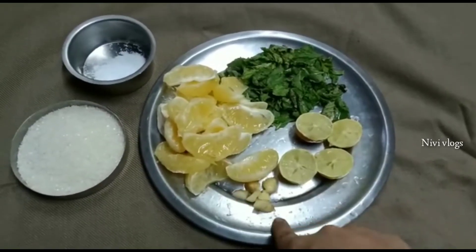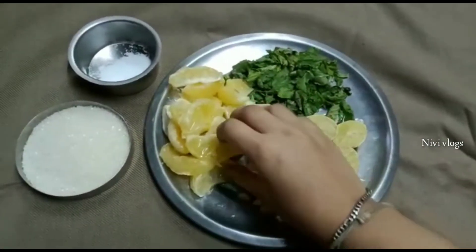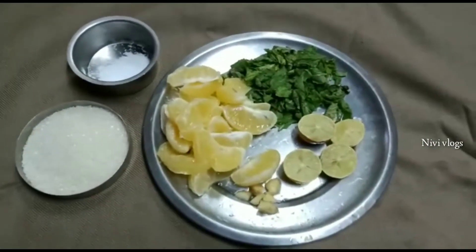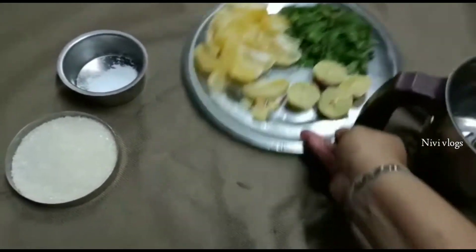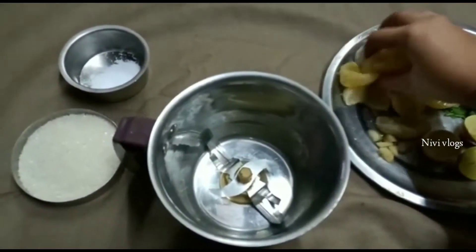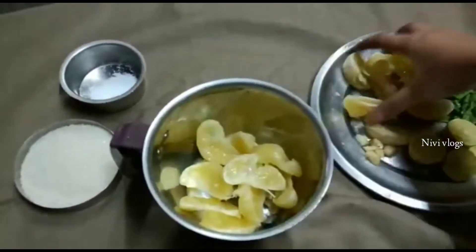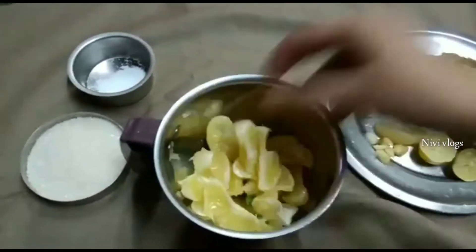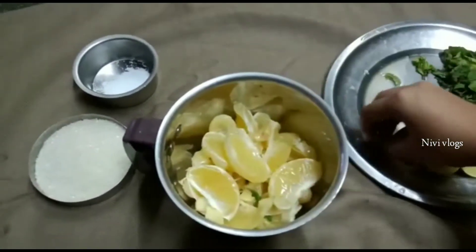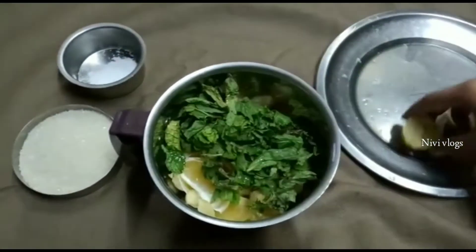I'm going to cut the lemon and add it to the jar. Add the lemon juice.